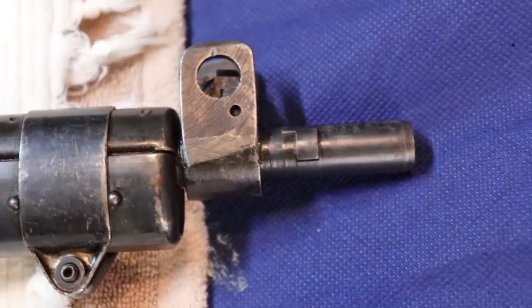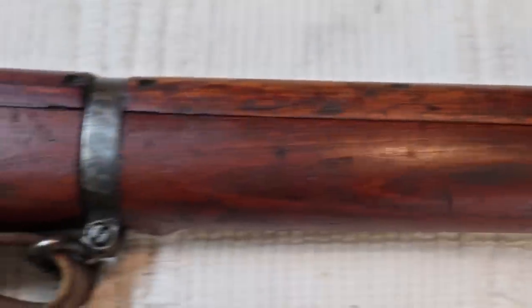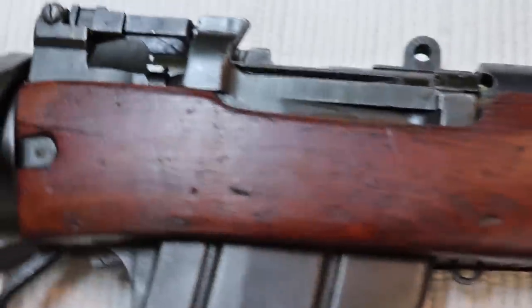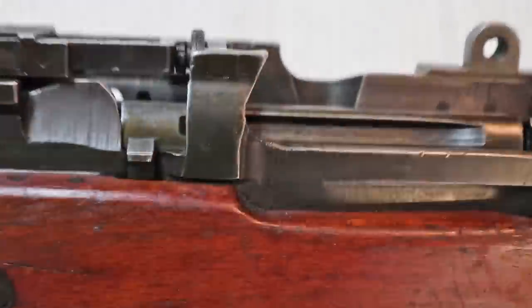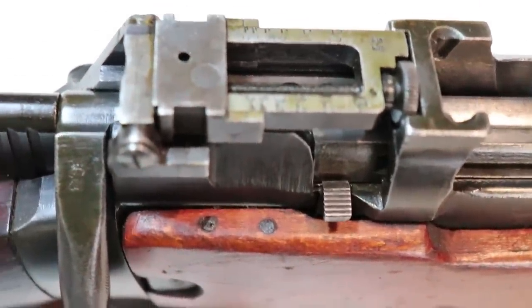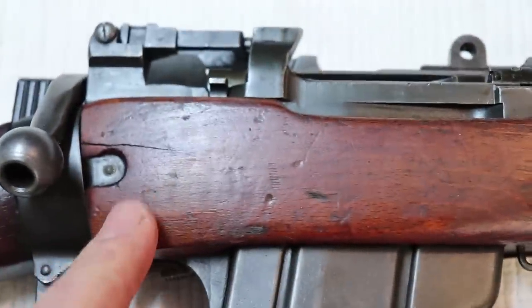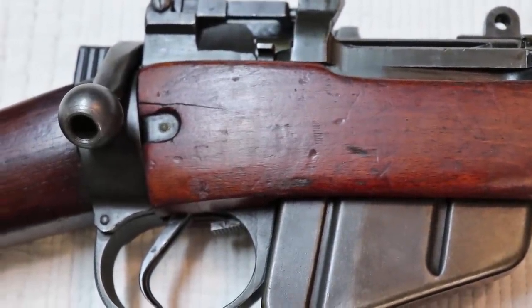I've got a feeling the rifle is going to come up really well. I looked down the bore and it's really black and cruddy in there, which is a worry because I don't know what the rifling is like. There's also a nasty crack — somebody has repaired it, with a couple of pegs, which is a conventional type of repair done professionally. But you wonder why it cracked in the first place and whether there are bedding issues. When I open up the rifle, I'll be able to check it out.